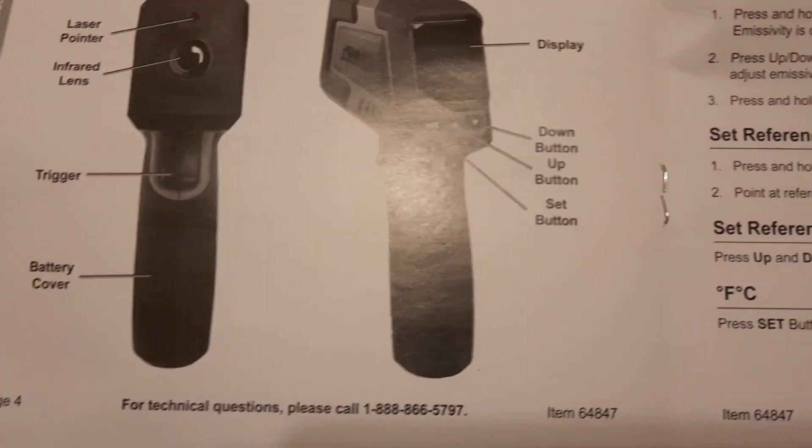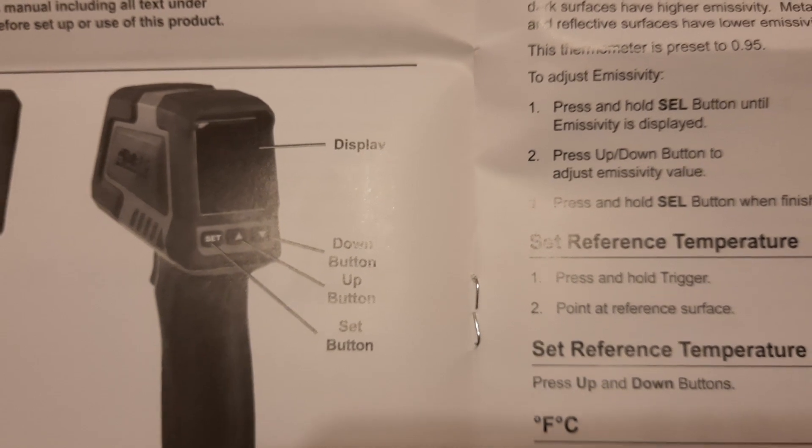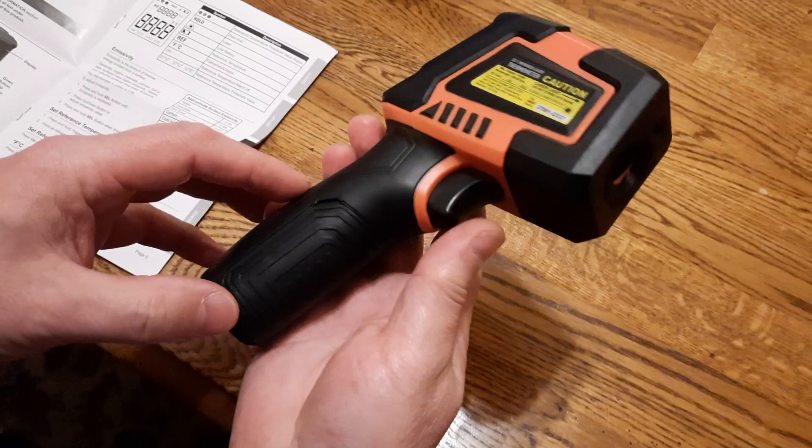There is a specifications table and explanations of the functions, including the laser pointer, infrared lens, trigger, battery cover, display, and up/down and setting buttons.